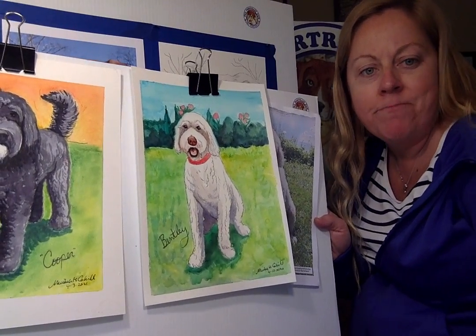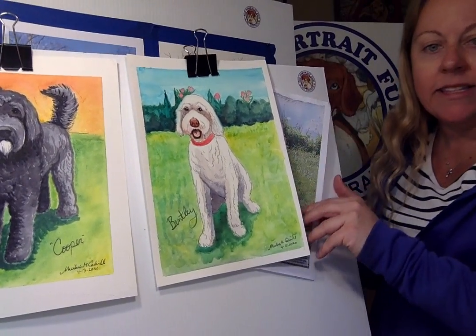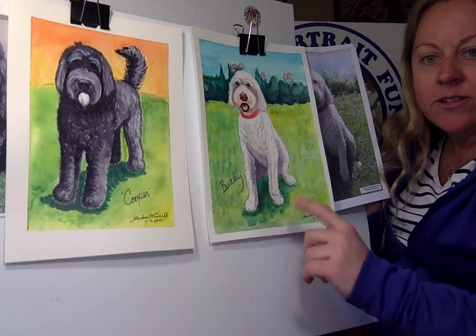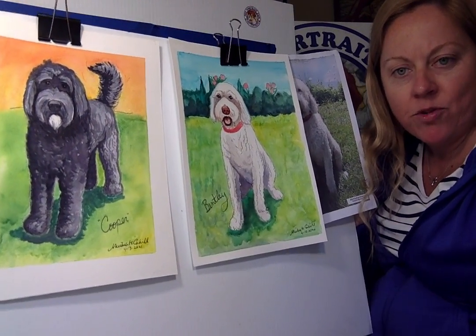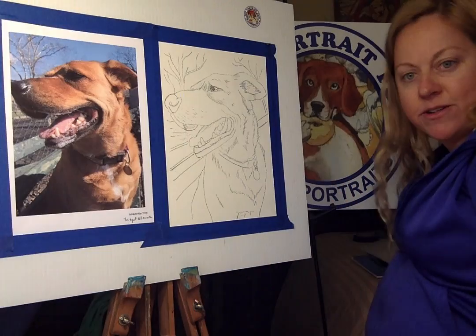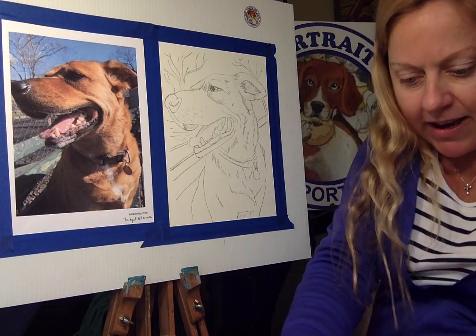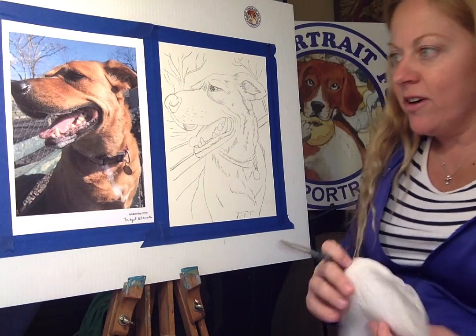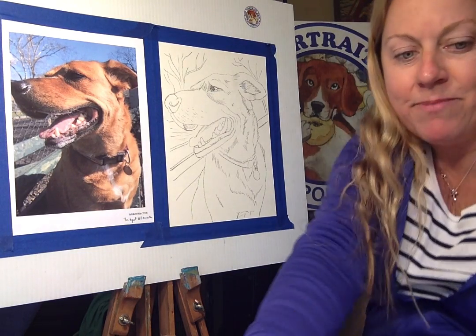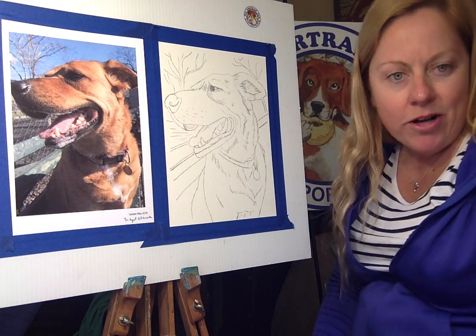Welcome everybody to Pet Portrait Fun, the do-it-yourself Pet Portrait Fun Kit. These were some of the ones we did last week — we finished up Bentley and Cooper. Today we're going to be doing Telsker. Telsker was a dog at one of our Paint Your Pet parties back in May, two years ago. I thought it was such a happy face, big smiling dog, that it'd be perfect to bring some smiles to everybody's faces today when we're all in quarantine.